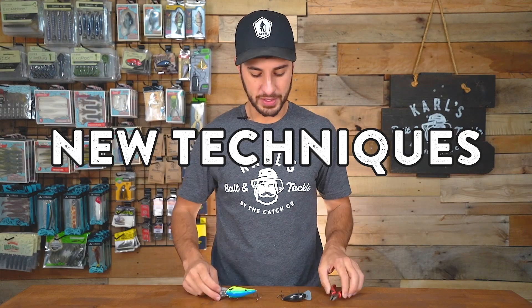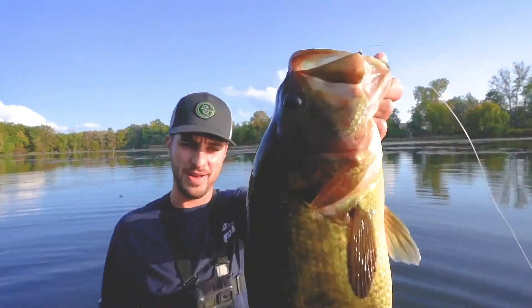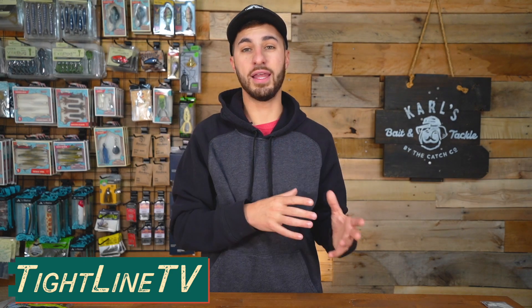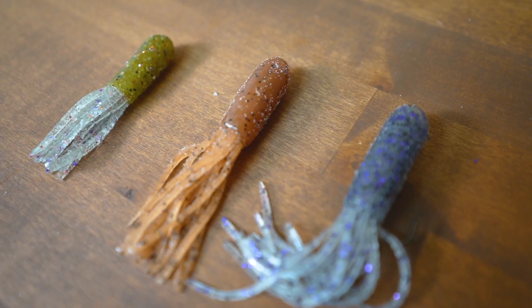What's up everyone, welcome back. Today we're talking tubes. Tube fishing is one of my favorite ways to fish big lakes — I fish Lake Erie a lot, I fish Lake St. Clair a lot, and anytime I'm making my way out there I'm always making sure I have a rod rigged up with a tube. I love tubes because they're very versatile. A tube essentially imitates baitfish or crawfish, and those are pretty much the two main forages that bass love to eat.